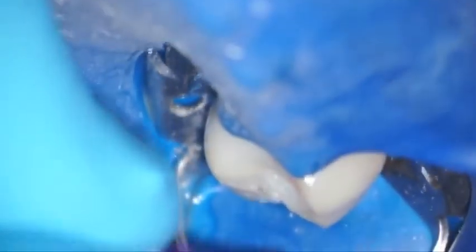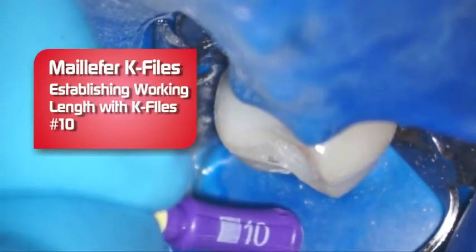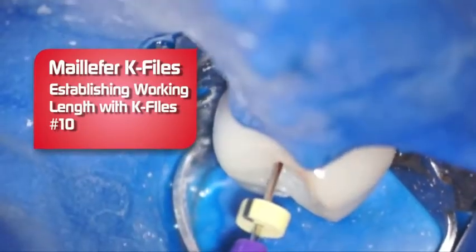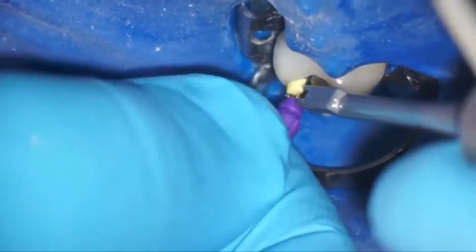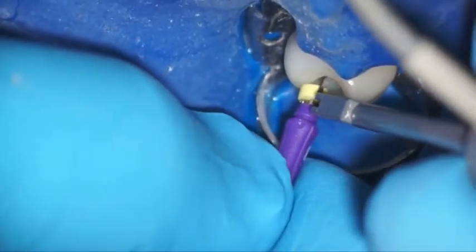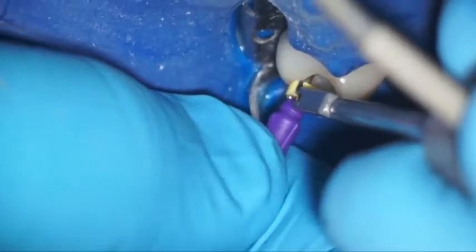We're going to establish our length here with a number 10 K-File, which is very, very thin and very flexible — just an easy file to use. I like to use the 6, 8, and 10s to get around any curvature. And here we go, confirming our length.